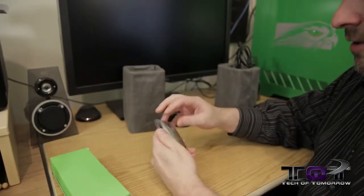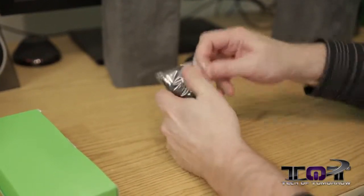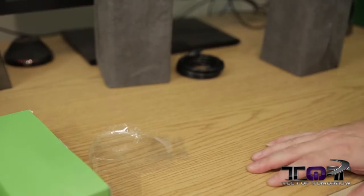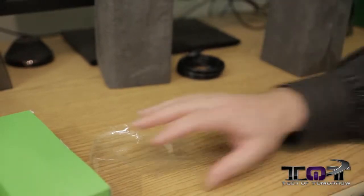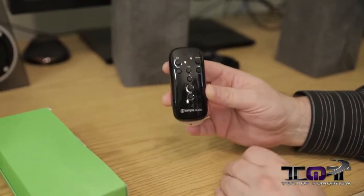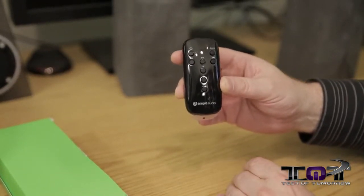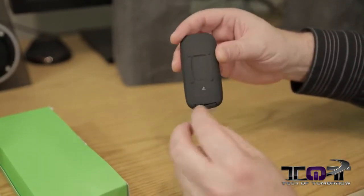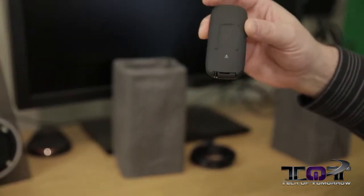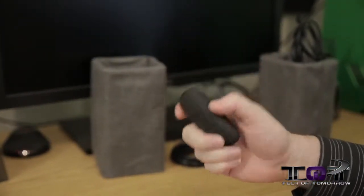Let's take a look at the remote control. Opening this up — whoa, that was fun! It almost hit me. So here is the remote control; all the controls are on there. Flipping it around the back, it has a little stand so you can set it down. When you pull out the stand it's obviously going to activate it, so we'll go ahead and activate it. No LED lighting, but the battery has been engaged so it should work.